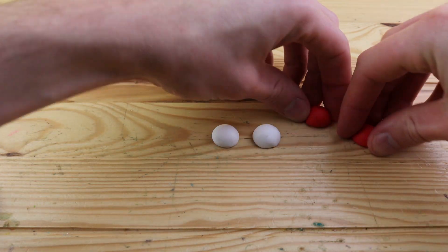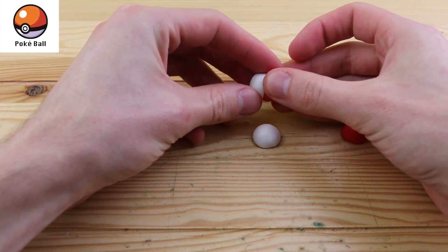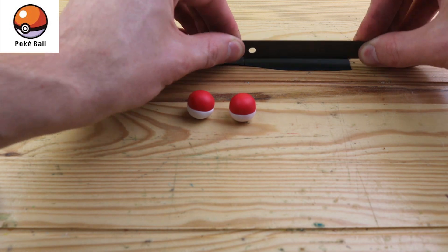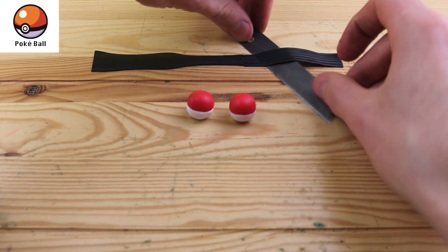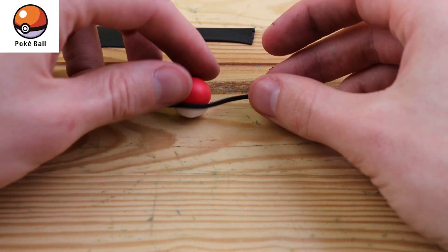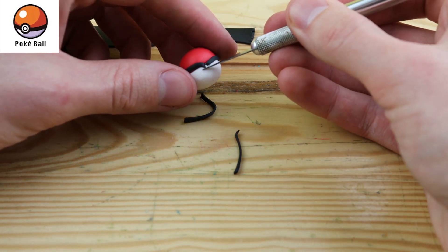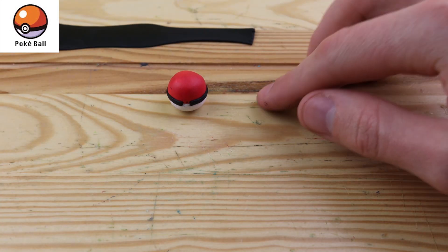Since every Pokeball shares the same basic design, I thought it would be best to make the Pokeball first, and then I can just skip that process on all of the other ones. As I go through creating all of the Pokeballs, I will tell you what every single Pokeball does. This is the basic Pokeball — it does absolutely nothing special, it's just used to catch Pokemon. We have this black strip going around it, and we can trim that in the back and put those pieces back together. Since this is going in the display frame and you won't even see the back, I don't go too crazy on the details of the back of the Pokeball.